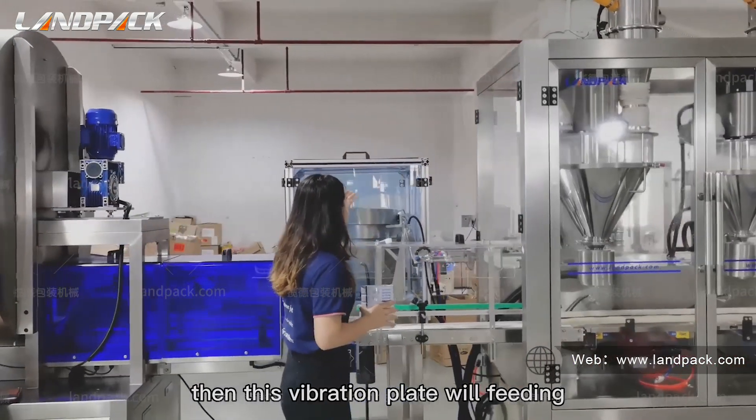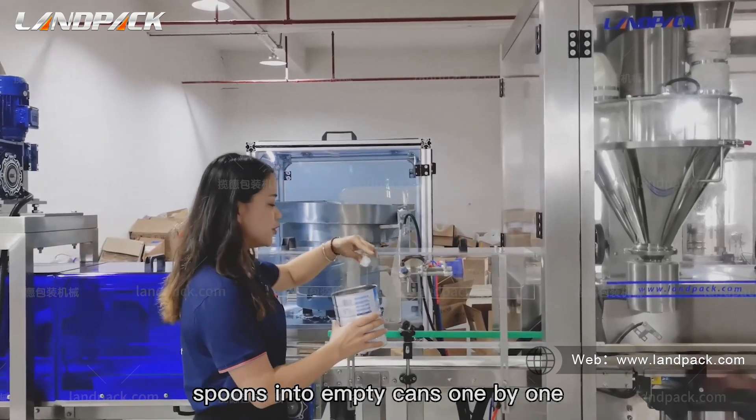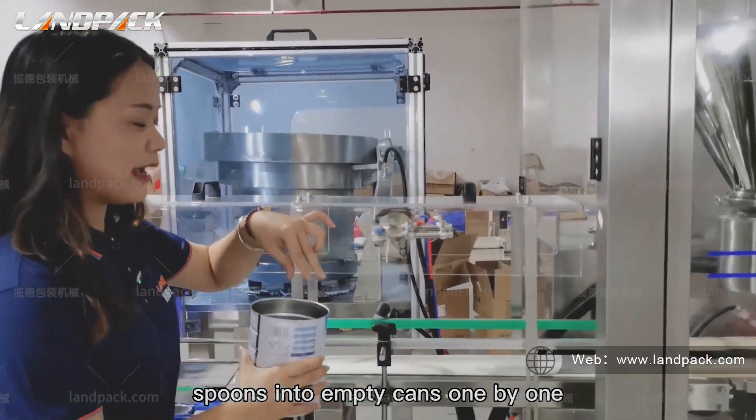Then this vibration plate will feed spoons into empty cans one by one.